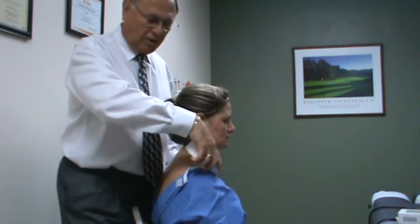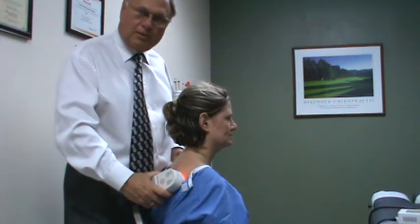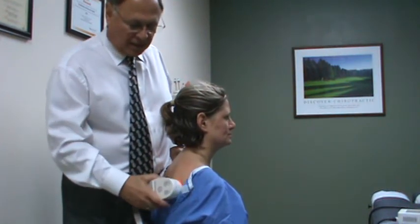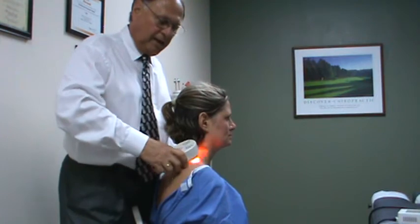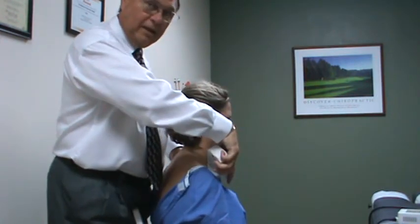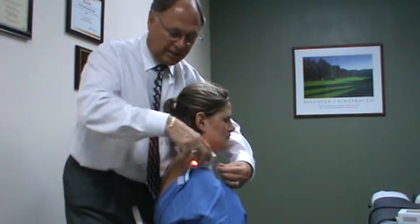Then you come in and do the front. You also want to come in and do over the shoulder blade, because the way the muscles attach, it will affect all of that. Cover it down into the shoulder blade and down into the muscles of the spine. You'll hold it here for a minute and a half, and then go down into the front as well. Again, not going through the clothes — you want to go directly to the skin.